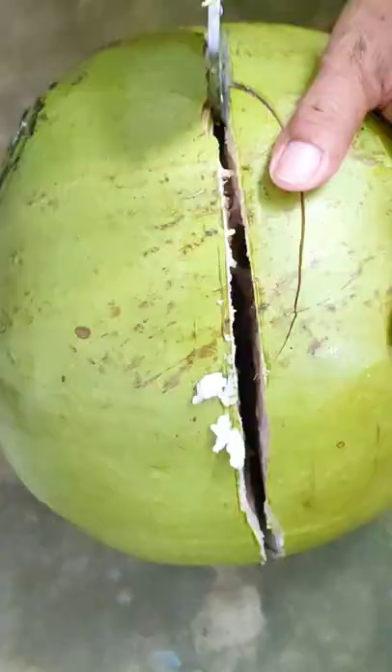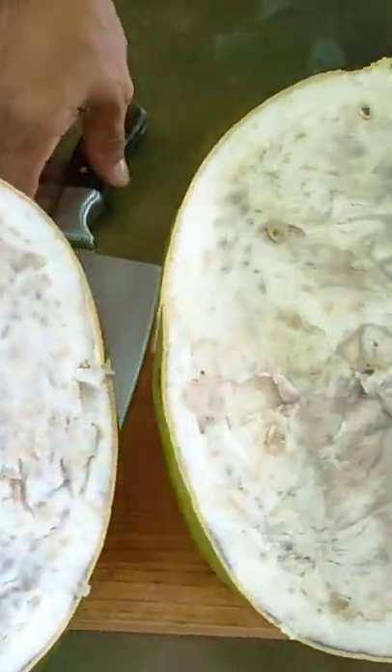When juicing, we don't need a juicer — how great is that! A medium casserole is fine. Here are other things that you need: a strainer, and an empty wine bottle or a pitcher.